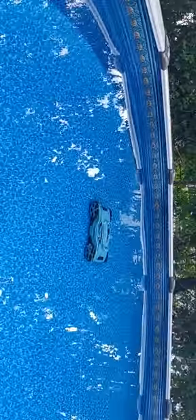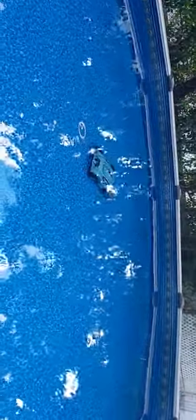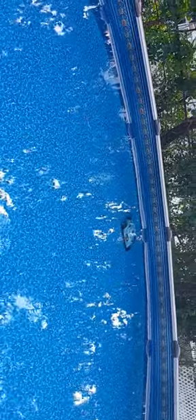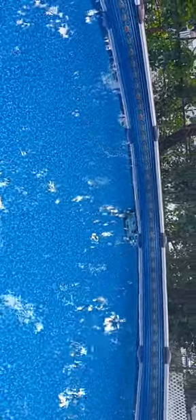It hit another wall. In a second it'll push itself off and just does its thing. Cleans the pool like so, and does a very good suction job too on the pool. So far, so good. Not too bad.